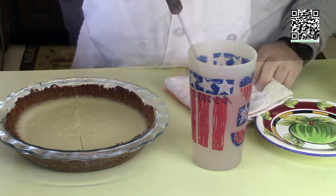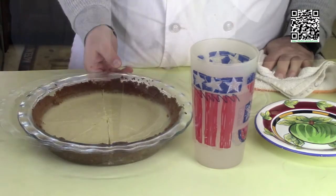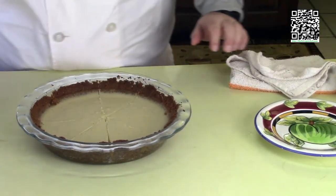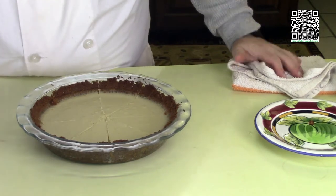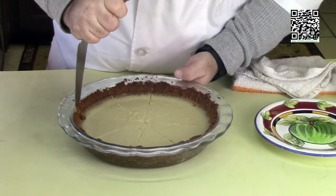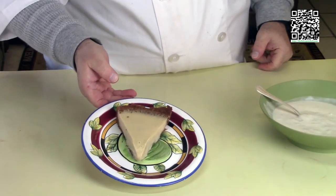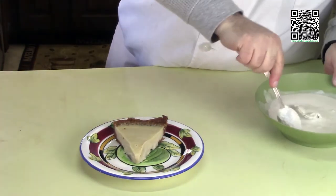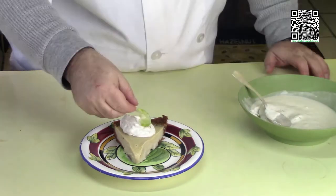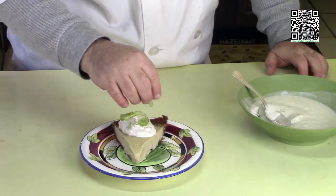Put the knife back in the hot water, dry it off, and cut again — repeat for each slice. The pie is cut. Set the hot water and knife aside. Using a pie spatula, carefully lift a piece out of the pan. I've got the key lime pie on a plate. Now I'll serve it with some whipped cream — a nice little dollop right there — and garnish with a piece of key lime and a little key lime zest. Doesn't that look good?